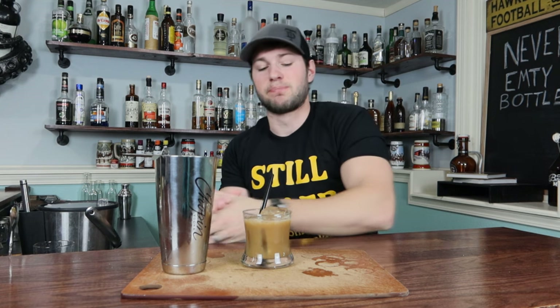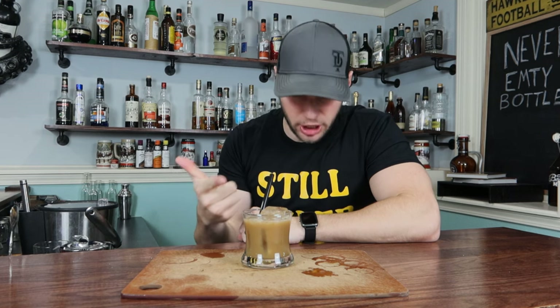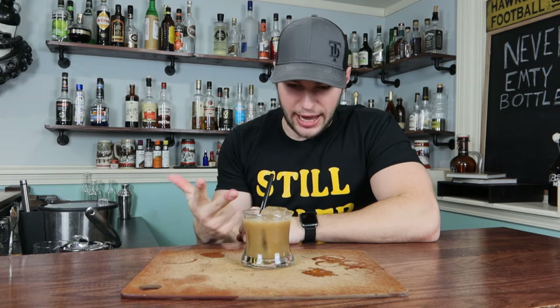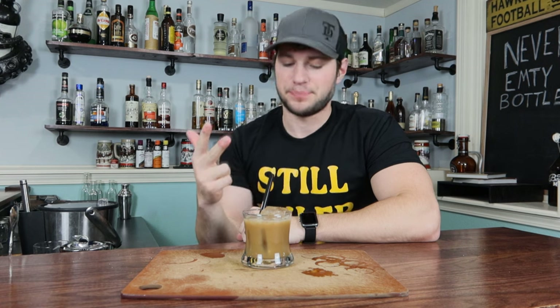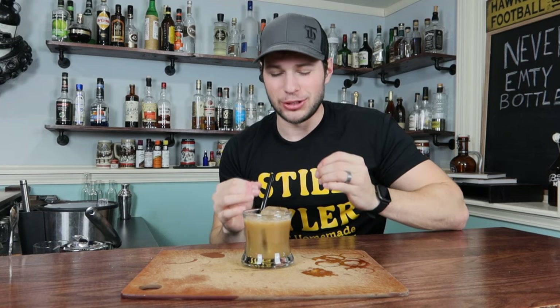That is extremely flavorful. There is just an explosion in my mouth of flavors. You got your coffee, you got your cognac, you got the orange flavor from the orange liqueur which goes amazing with coffee. Then you also have that essence of the cream that kind of just binds it all together and makes it so, so silky smooth — or velvety smooth in this case.